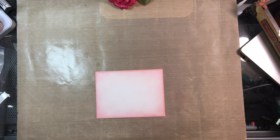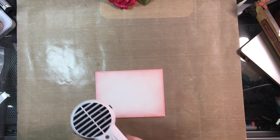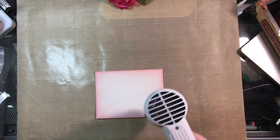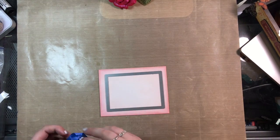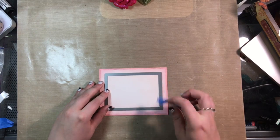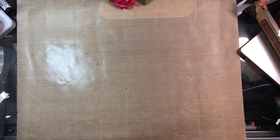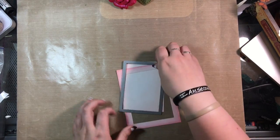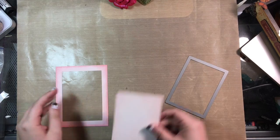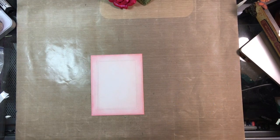I then went over it with my Ranger heat tool to make sure everything was dry and set before moving on. Once I dried it, I had no problems. Here I'm taking the next largest size of the large stitched rectangle frames and using some painter's tape to cut that out of my piece. This will give me a frame for the shaker card I'm going to be creating.